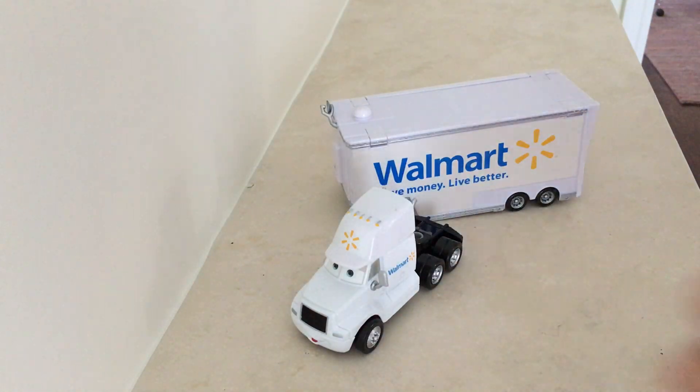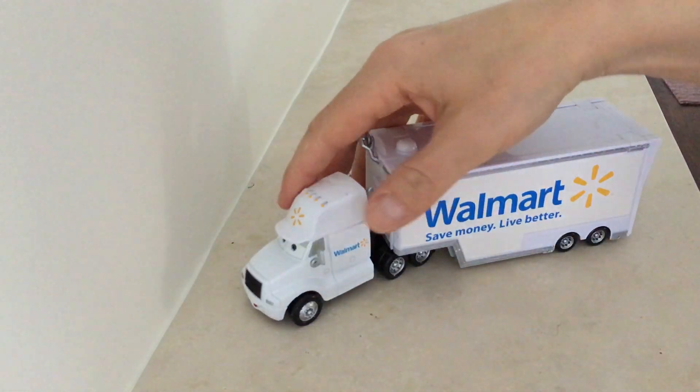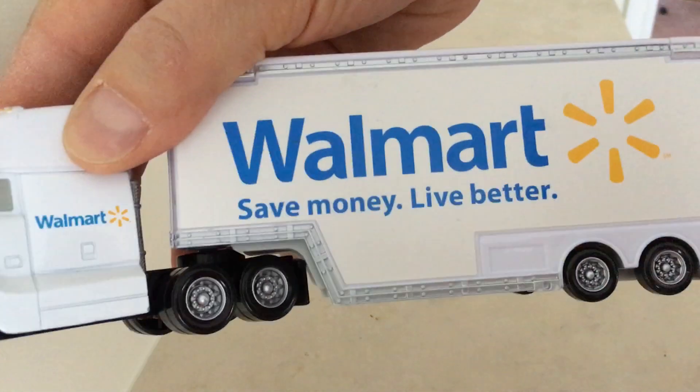I believe this does come apart if you want. So great buy — our son likes playing with this one.